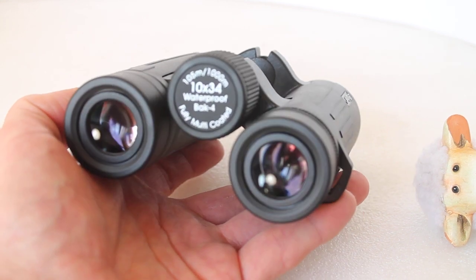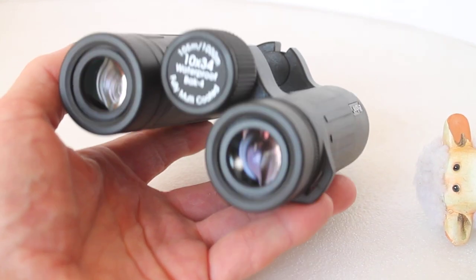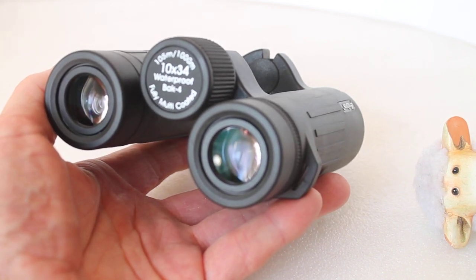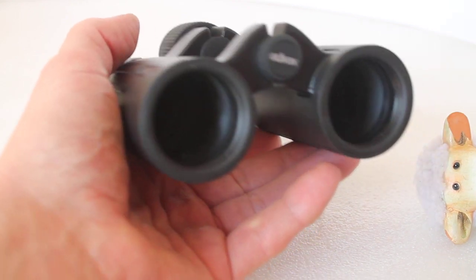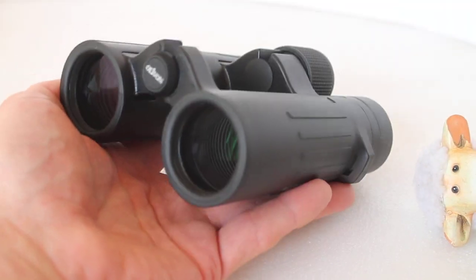One very nice thing about these is the edge of field quality. When I look through, the center of view is obviously very sharp, but then looking towards the edge without moving the binoculars, I was very impressed with how little fall-off there is in quality compared to many in this price range, which is a retail price of just over £130.